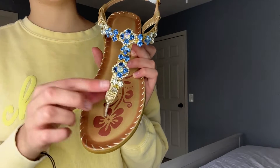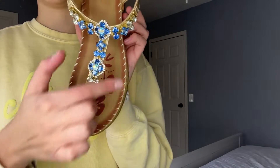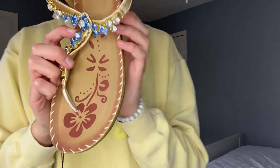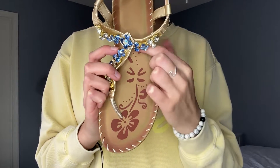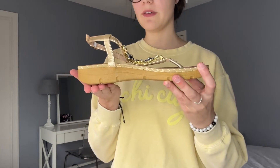There's a lot of blue and some silver gems as well, and there's also a really pretty Hawaiian pattern on the sole of the shoe, which is super cute. It kind of has a gold band, a goldish-brown band, and then a chestnutty sole color as well. As I said before, it does have a little bit of a heel.